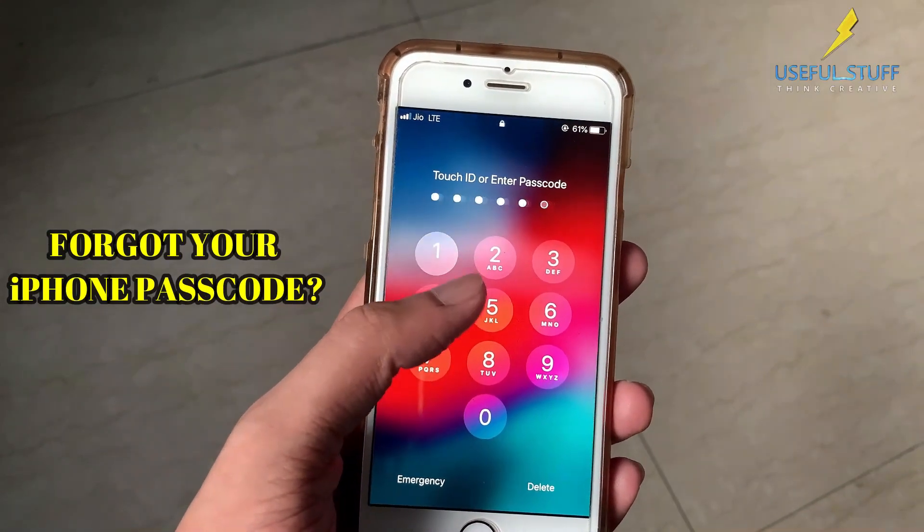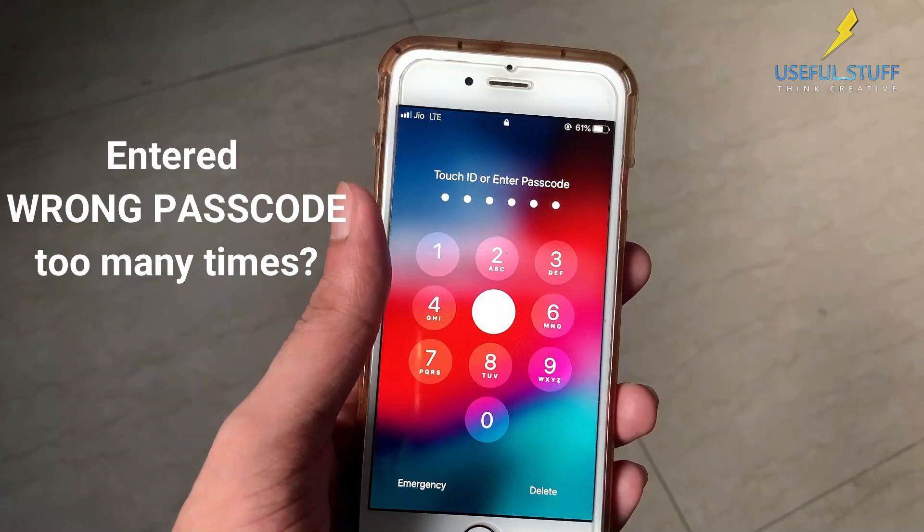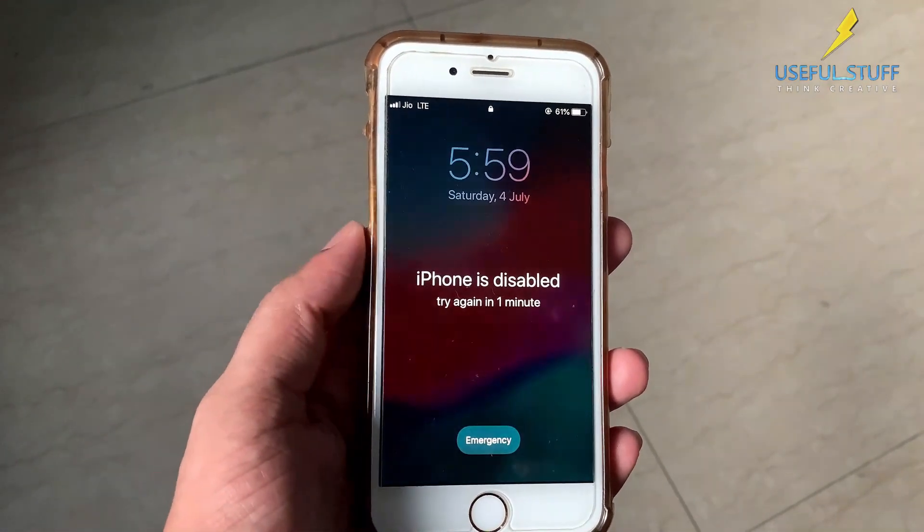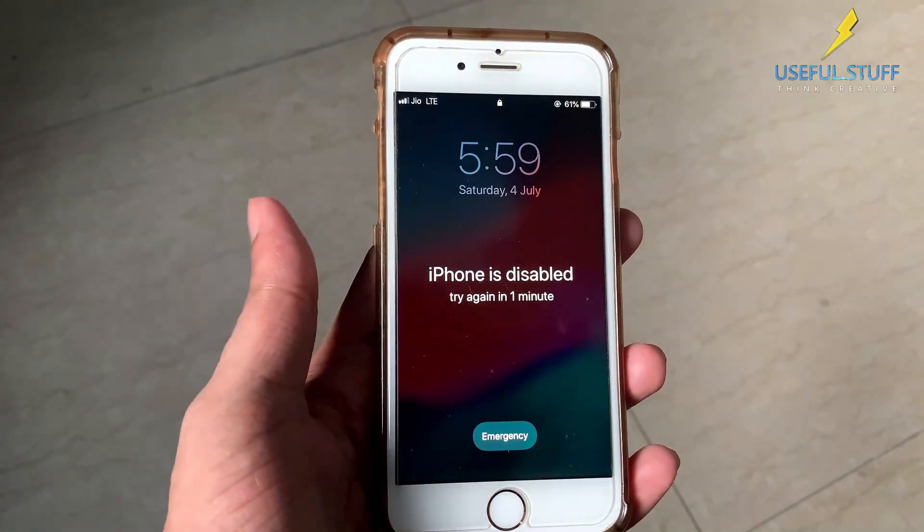Forgot your iPhone passcode? Or entered the wrong passcode too many times, maybe by the children? iPhone got disabled? The normal methods of fixing it using iTunes might get on your nerves.